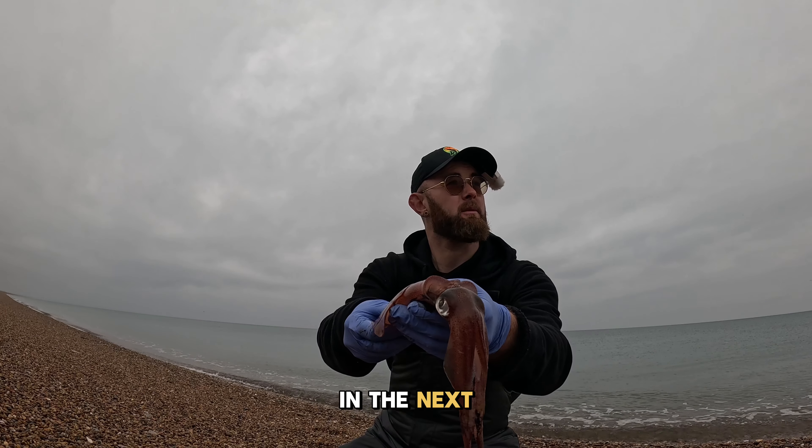I'll show you in the next part how to dispatch one. So once you've caught your squid and he's obviously still fresh, the kindest thing to do to dispatch him is just a nice stiff chop just behind the neck area — something like this. And he'll go nice and white. That's it, just like that. There'll be a bit of movement, but he's gone white. He has passed away.